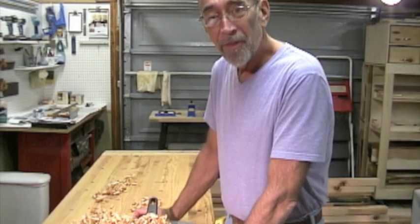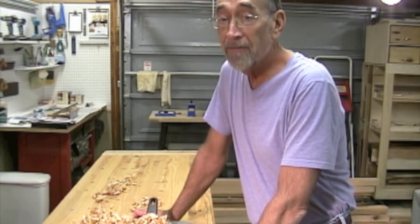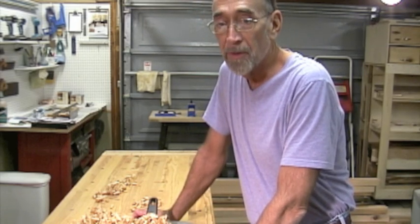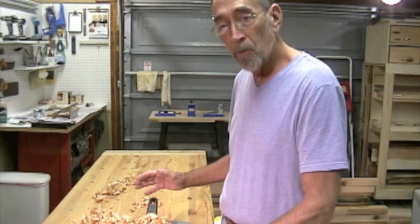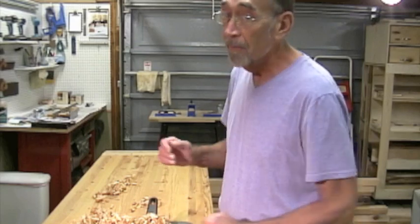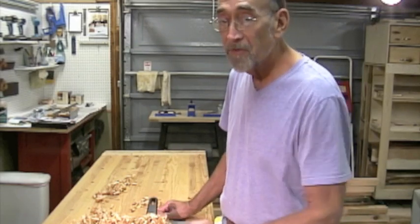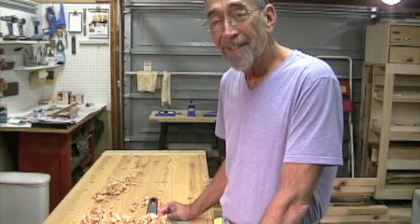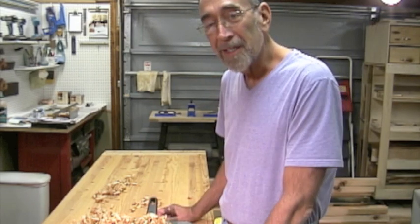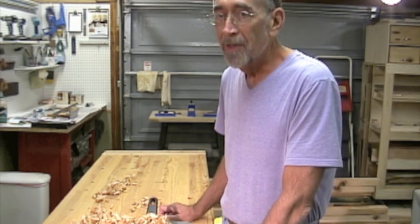No doubt with all that planing and ripping those boards in half, we probably relieved a whole lot of internal stresses in those boards. So I've got them sitting off to the side stacked up and I'm going to let them relax overnight — and let me relax too, because I might have relieved some of my internal stresses with all that planing. We'll get started again tomorrow. Right now I'm going to clean up the shop, clean up my plane, re-sharpen the blade, and be ready to go.